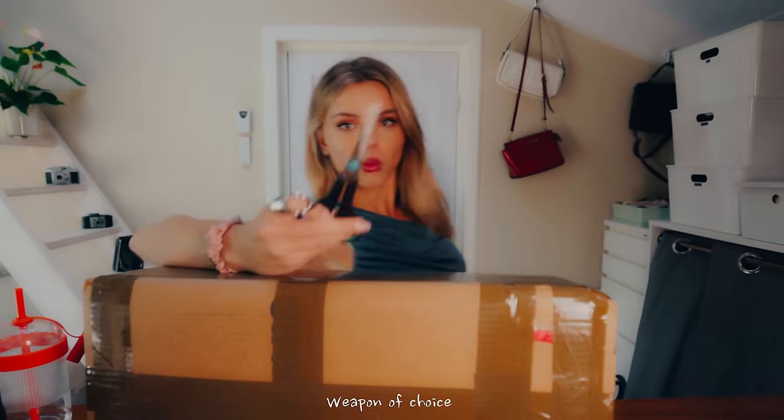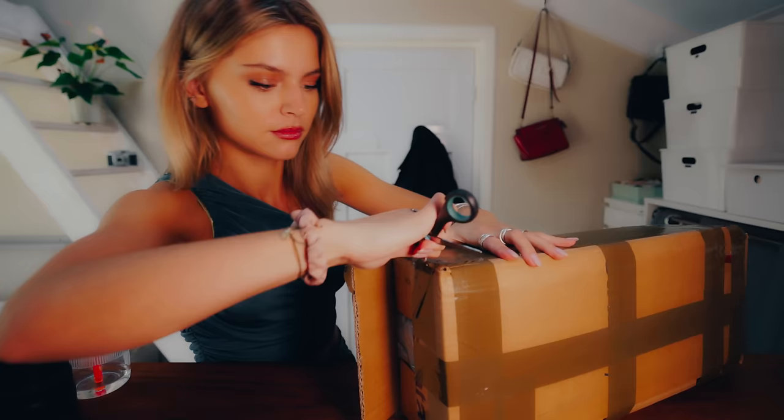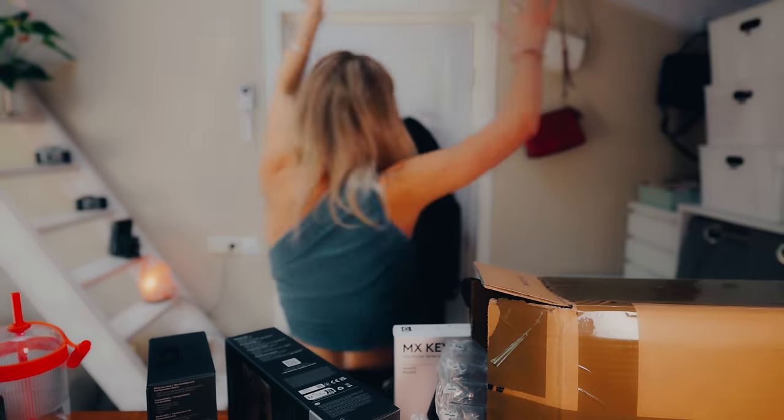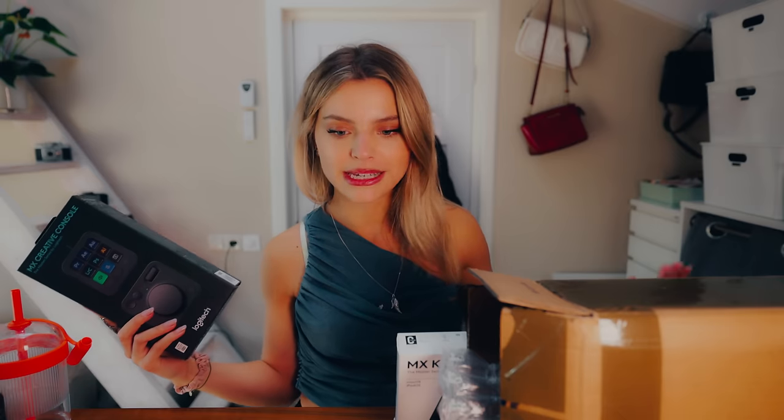So I just received a package and this is a pretty exciting one — it's something I have never owned, never seen, and never used before. Before I show you what else is in this box, I want to thank our sponsor Logitech for spoiling me with all these goodies. I cannot wait to set this all up. This is the MX Creative Console — it's going to spice up not only the look of my desk but also make my workflow a whole lot faster.